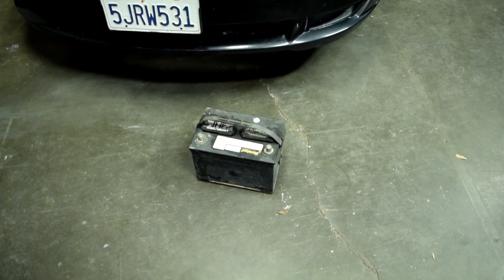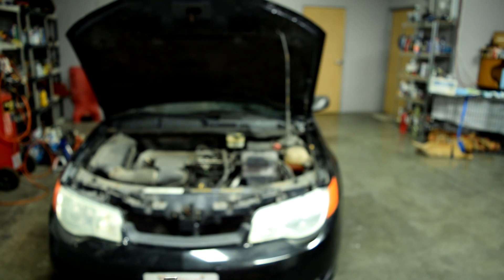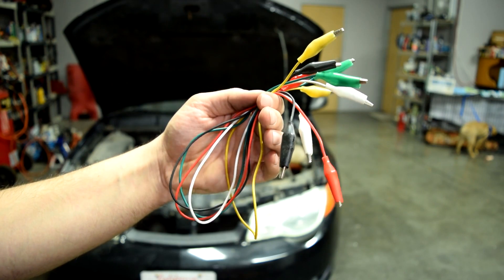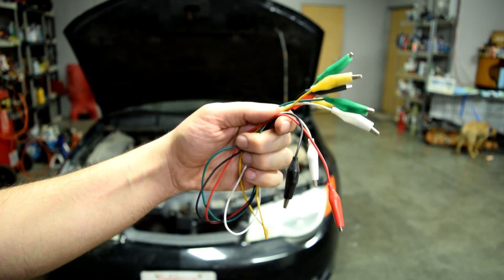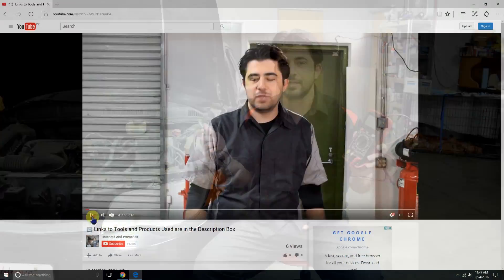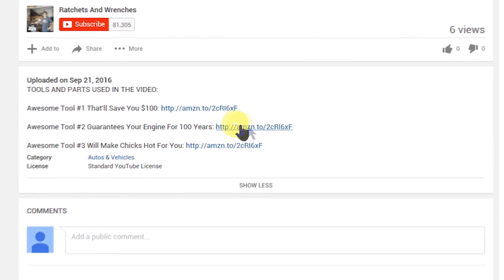If you're interested in the second or the third video in this series, I'll put links to those videos when they're ready at the end of this video. But I suggest you watch this video first all the way to the end — that way those videos will make a lot more sense to you. In order to diagnose these electrical issues, all you'll need is a basic test light and a basic cheap multimeter that can measure at least 20 amps, and some extra wiring and alligator clips, which will make your life a lot easier. If you're interested in any of the tools or products I use in my videos, I'll put links to where you can get them cheap online down below in the description box.